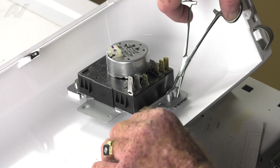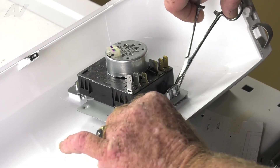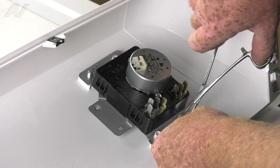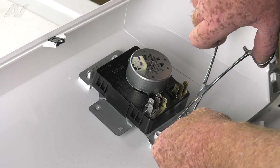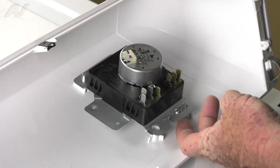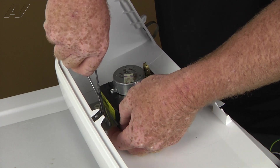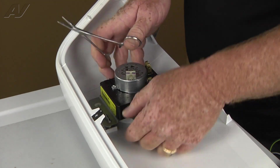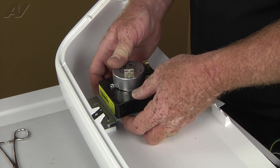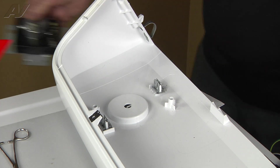We're going to move those wires out of our way. We have two clips — one here and here — and we need to depress both clips, then pull up on the timer. Now we'll pull the timer straight out of the console and the knob at the same time. And the timer is removed; we'll set that aside.